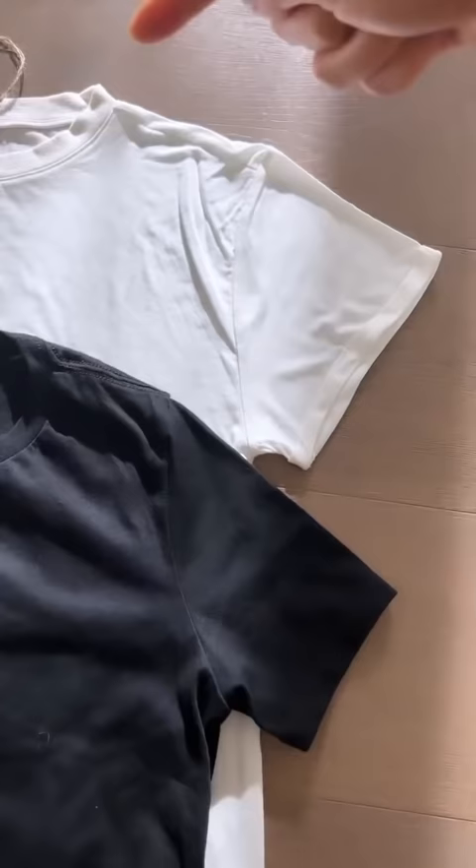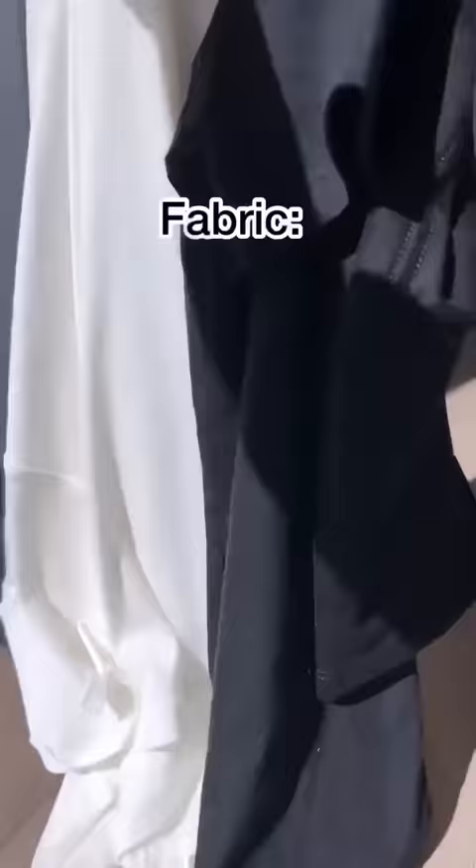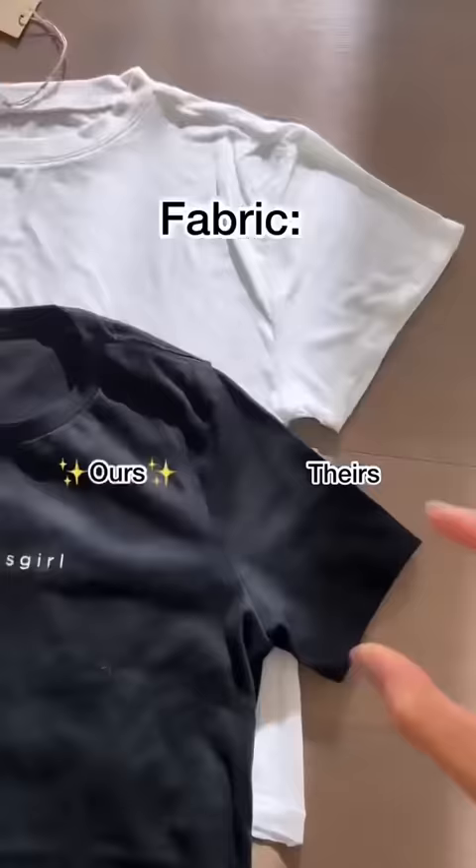I find that drop shoulders are the most flattering. I needed the fabric to drape and move with you and not be so stiff and constricting.